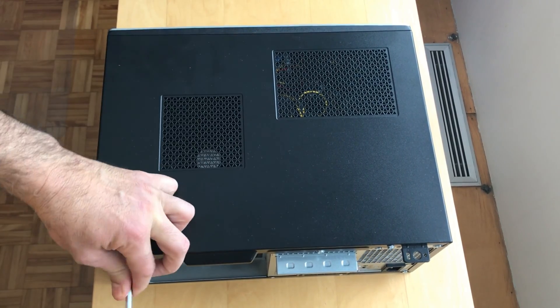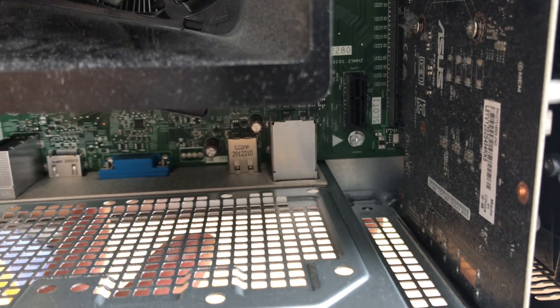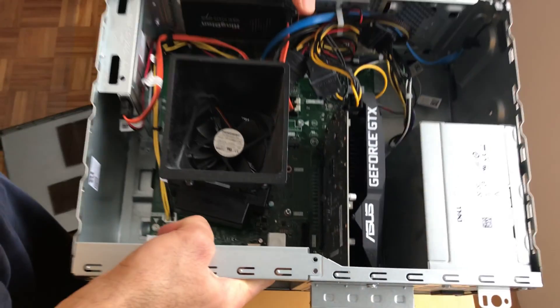So let's open the desktop to install the card. The Dell opens quickly — it has only two screws at the back. Just slide the top cover open, and this is the PCI Express X1 slot where I will be installing the card.